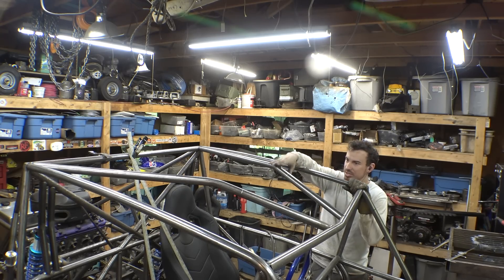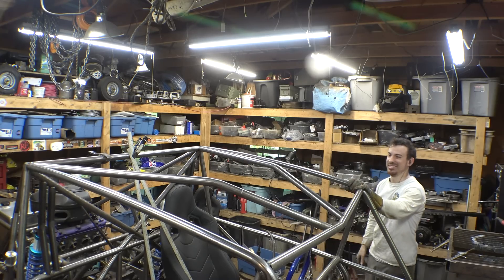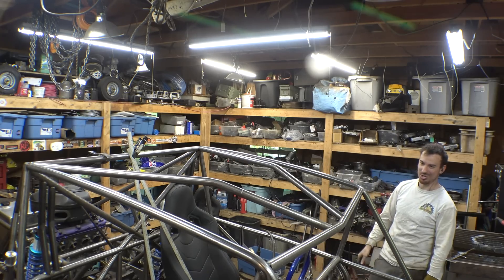I'm glad I went with the bend right here instead of curving it like the other piece. I think that looks pretty cool — what do you think?